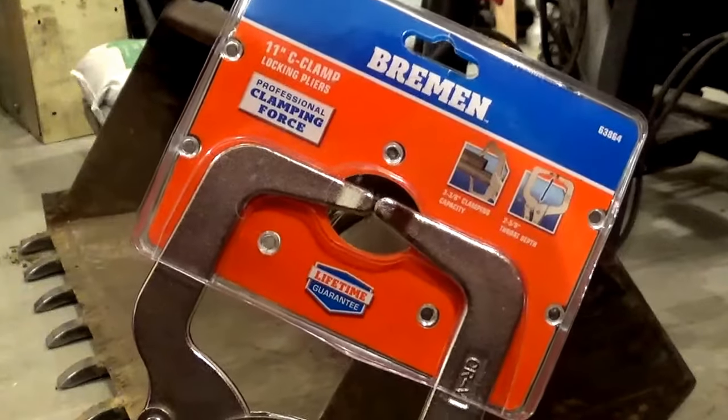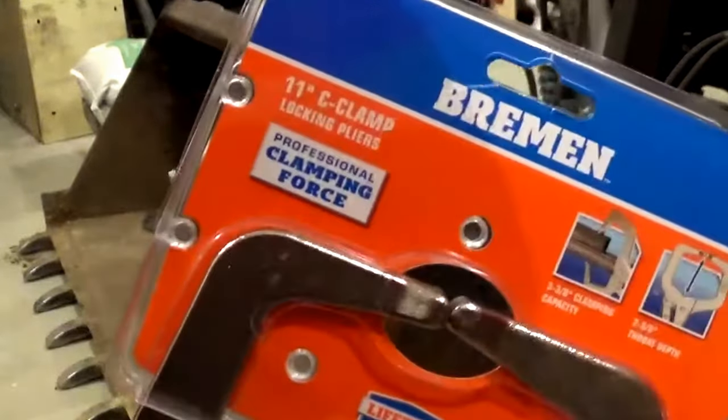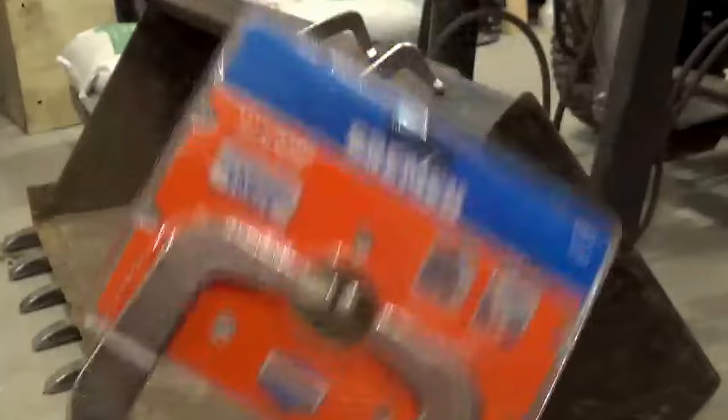Hey guys, thought I'd share my latest purchase with you. I was at Harbor Freight the other day and picked up a set of their new knockoff vise grips. They're calling them Bremen now. Lifetime guarantee, as with all of their products, so I got a little test set up for us.